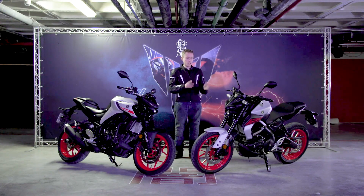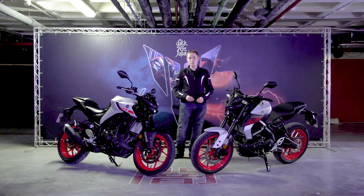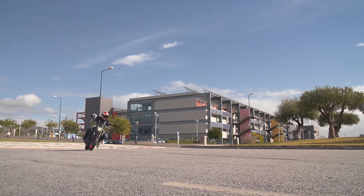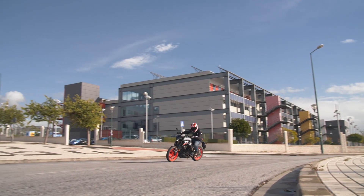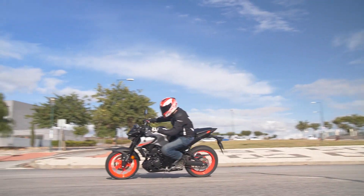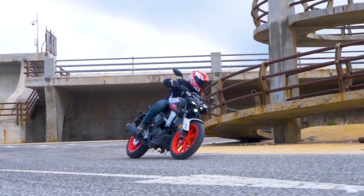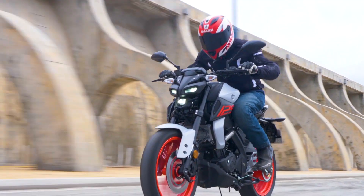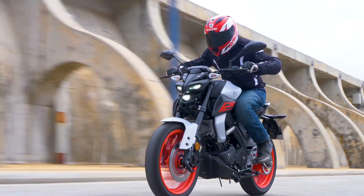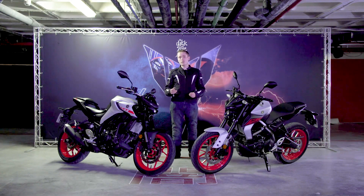Hello and welcome to Motorcycle News and the 2020 Yamaha MT125 and 2020 Yamaha MT03. Both of these bikes have been updated for 2020 to bring them in line with the rest of the Yamaha MT range.